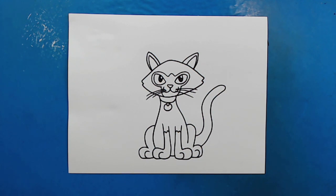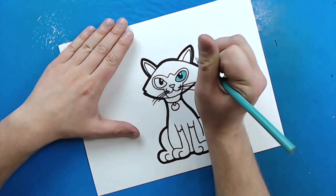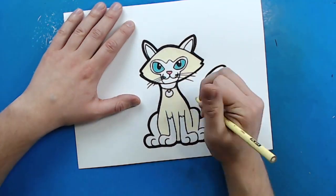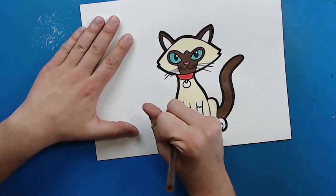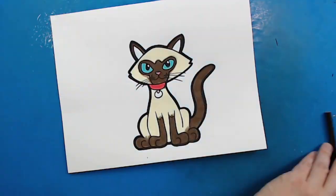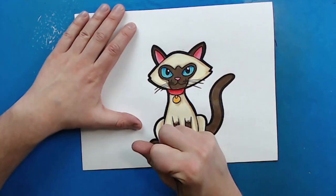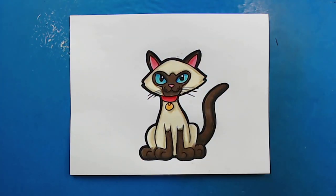And there you go — there is your drawing of a Siamese cat. I'm going to fast forward and start coloring this. Thanks for watching, hope you guys enjoyed. See you next time.